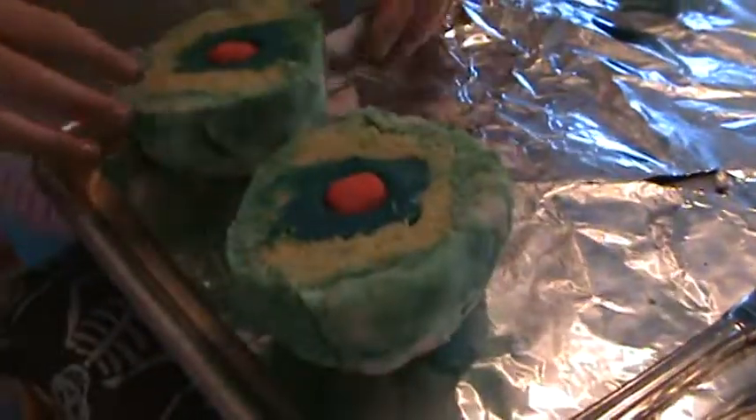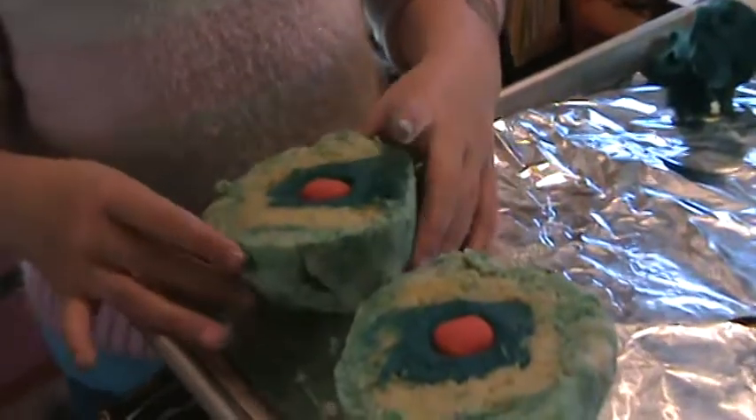This is where Captain Underpants lives. Must be the town of Fartknocker. Cool. Yeah.